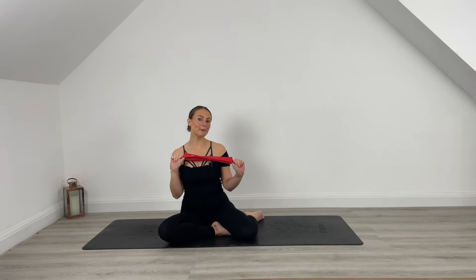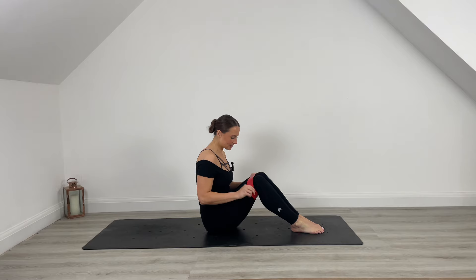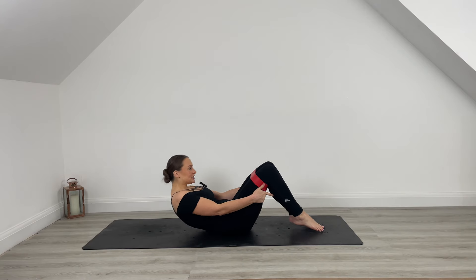Hello and welcome to your Express Abs video. We are going to use a band today if you have one to level it up a little bit. If you don't have one, you can do the entire workout without one. If you do, you're going to roll over onto your back. Place that band just over your knees and find your lying position down on the mat.